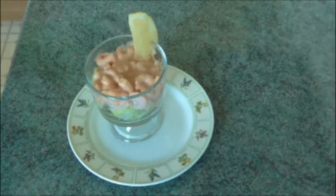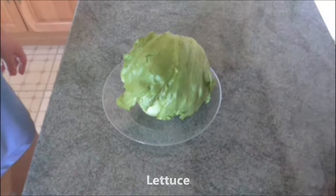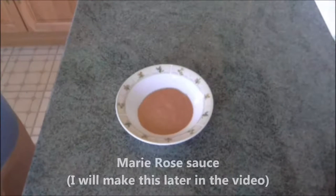The typical starter I have chosen from that era is a simple prawn cocktail — not a prawn salad. The ingredients you will need for four people are 300 grams of cooked peeled prawns, one lettuce, one lemon, and Marie Rose sauce, which you can make very easily yourself and which will be demonstrated later in the video.